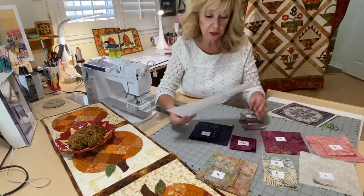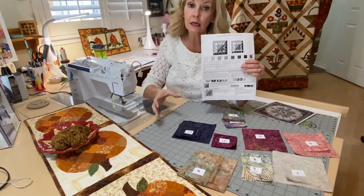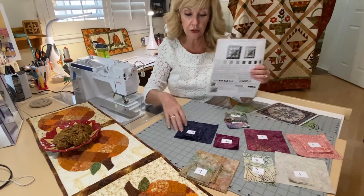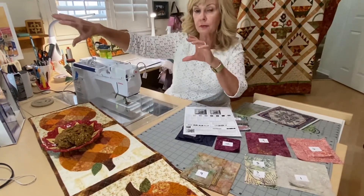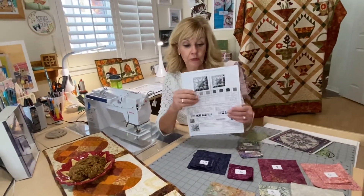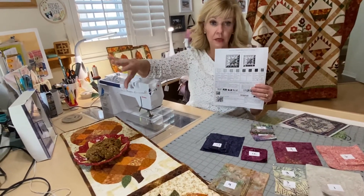Pay attention to your cutting. For fabric one, you are not going to cut a long strip of five and a half inches because you're going to run out of fabric. Instead, take that long strip, turn it sideways, and cut two five and a half inch squares off the end. That way you still have enough of the strip left to cut the rest of the smaller squares. This is true for all pieces where you need big squares — cut them off the ends.